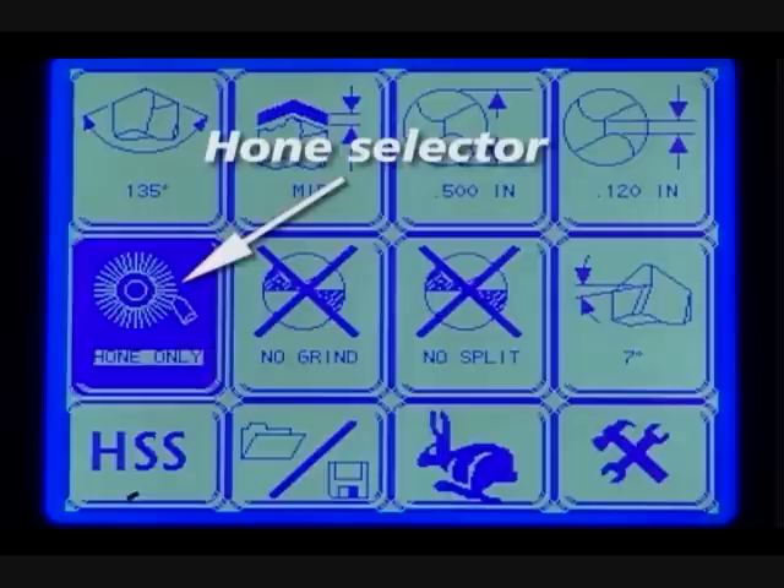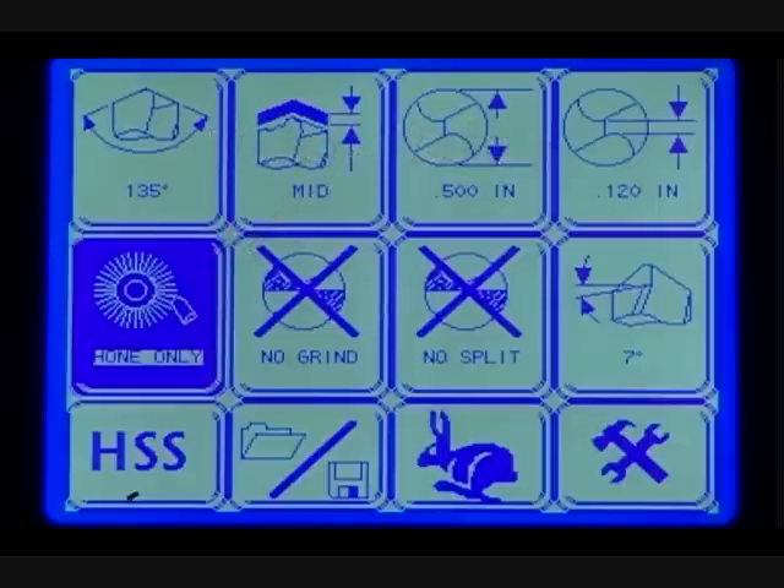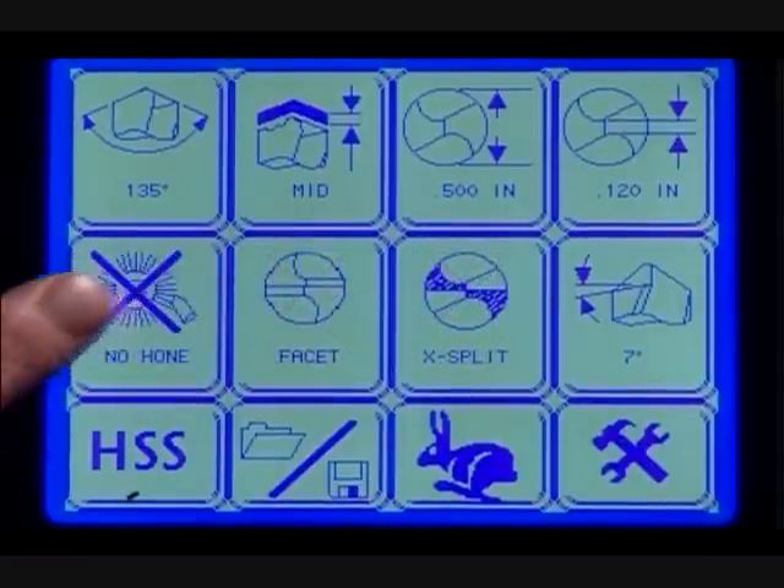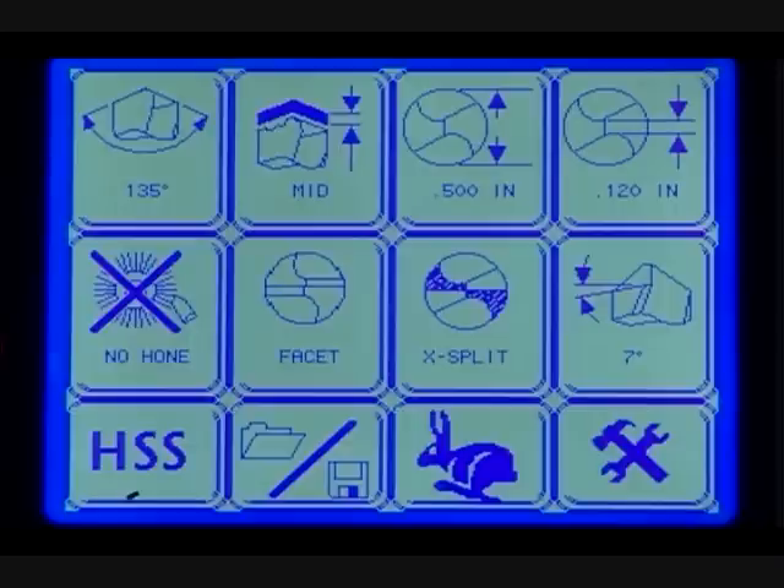Hone selector. Honing your carbide drills can increase their accuracy and lifetime. Select hone when sharpening carbide drills; select no hone for high-speed steel and cobalt drills. Additional honing options can be found on the maintenance and offset screen within the tools menu.